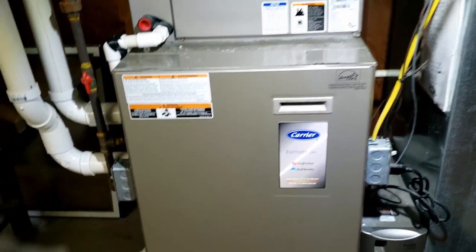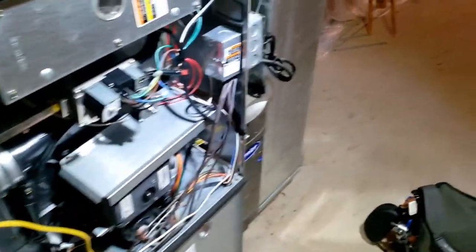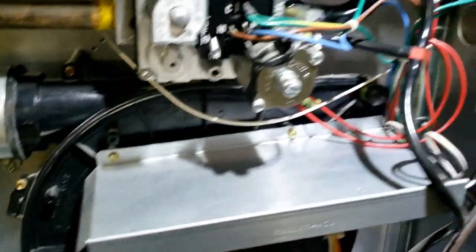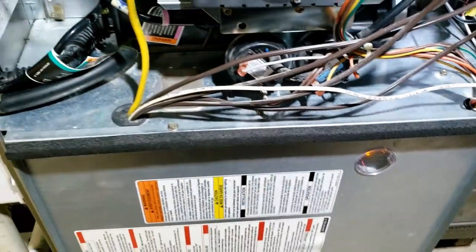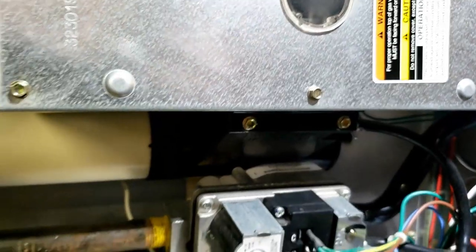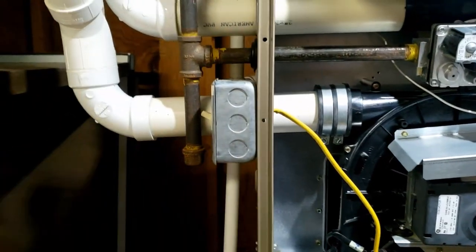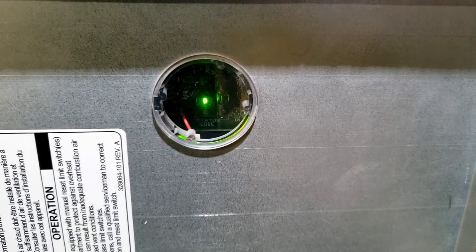Alright, so we got a no-heat call here. It just kicked on. The homeowner said it comes on, tries for a bit, and stops. It's got the ECM drive for the draft motor and the newer igniter. Let's see what kind of code it gives us. We get a 31 - pressure switch.